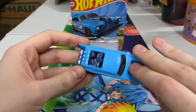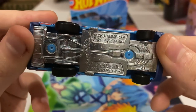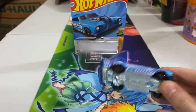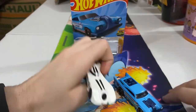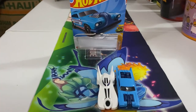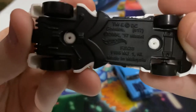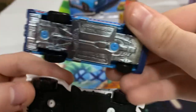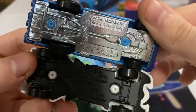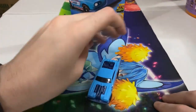Before I get into anything else about the car, let's just see when this thing was made. This is also 2004 — same as the previous thing I just unboxed. Both of them were made in 2004, as you can see. Got some 2004 stuff.